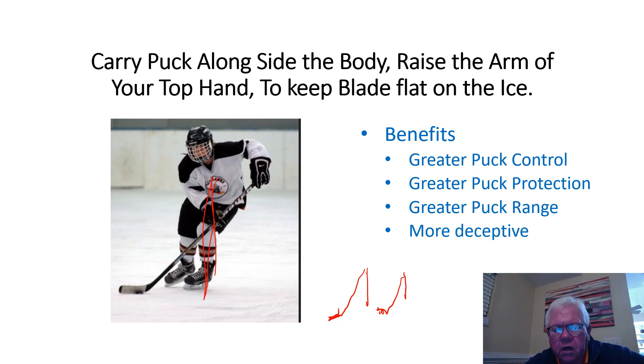This is your blade here, this is your stick, that's you. To compensate for that, what you do is raise your top hand, arm, and elbow up — that way it keeps the blade flat on the ice. If you notice, the puck is near the heel of the blade, the knees are somewhat bent, and you can see the positioning of his hands on the stick. His top hand is working the stick.